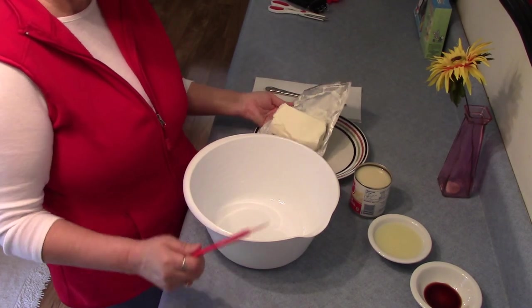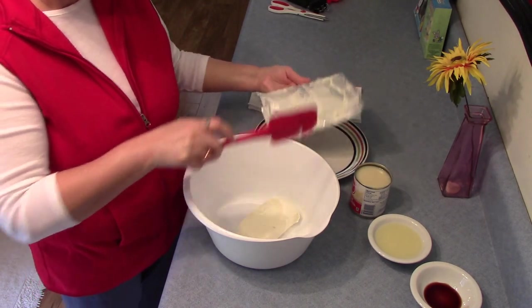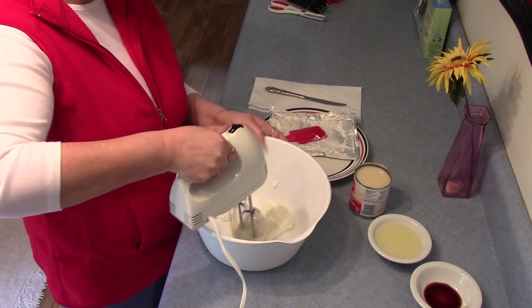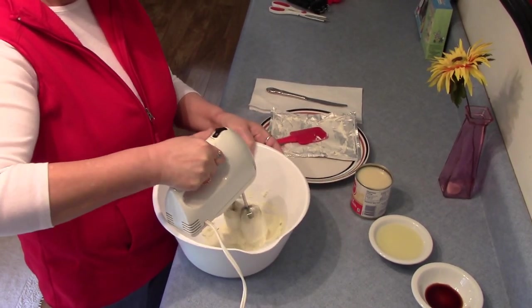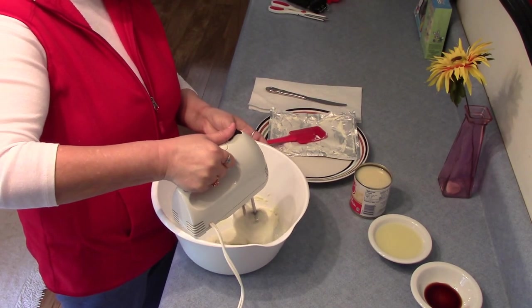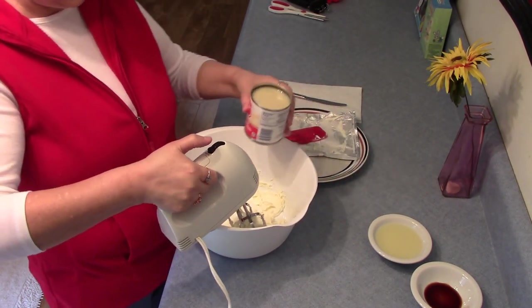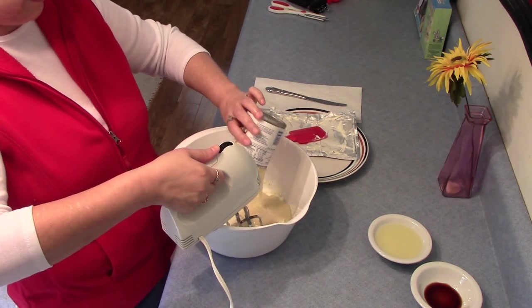Take eight ounces of cream cheese softened and mix with the blender until creamy. Add one can of sweetened condensed milk.